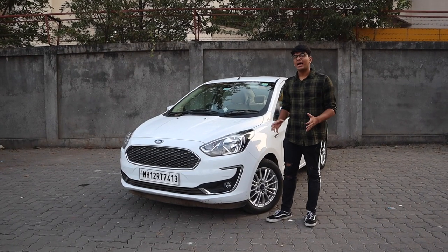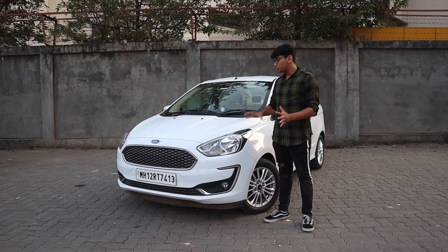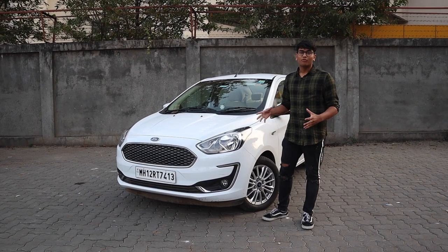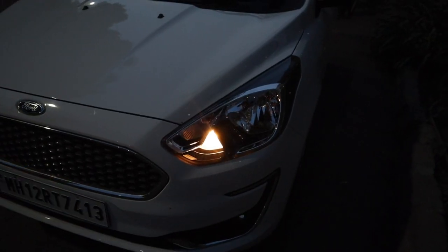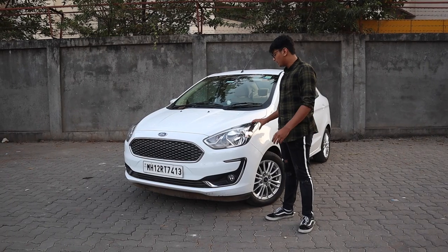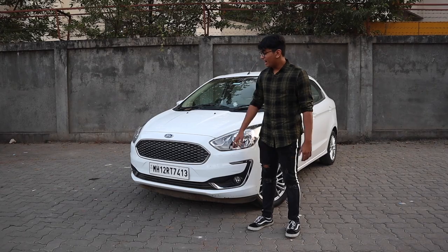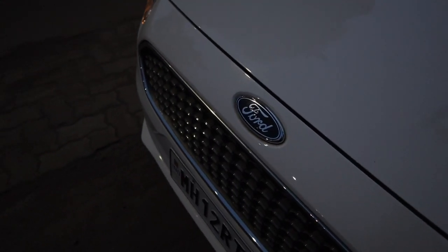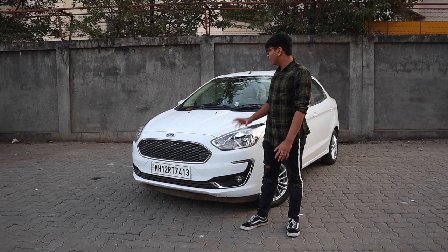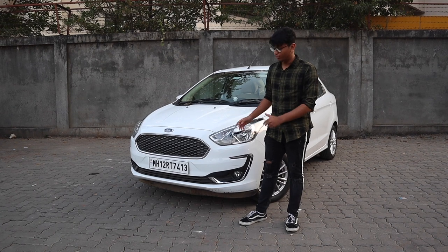In terms of looks, the Aspire looks much more elegant and smoother in design compared to its counterparts in the market. You have these blacked-out headlight underpinnings — they were silver before the facelift. You have elegant chrome bits and this Aston Martin-esque grille up front with a mesh covering the radiator.